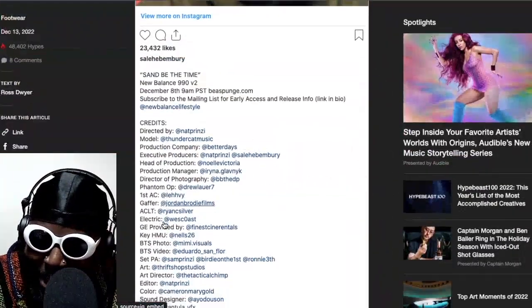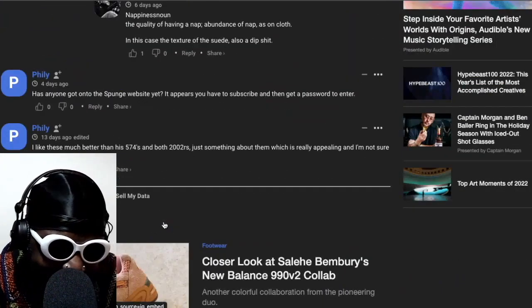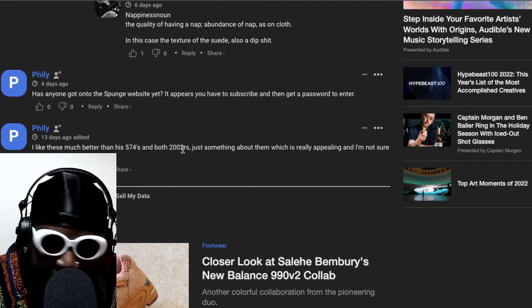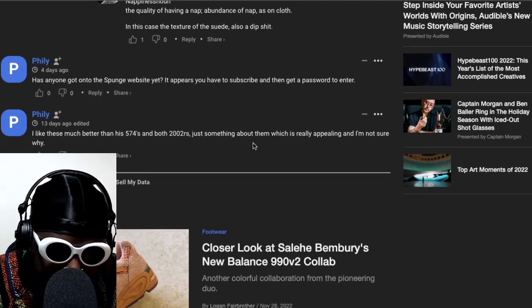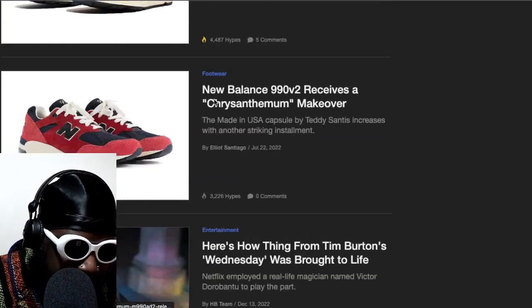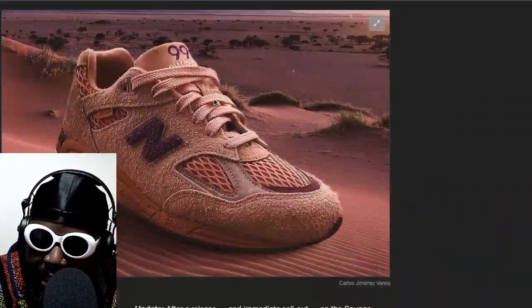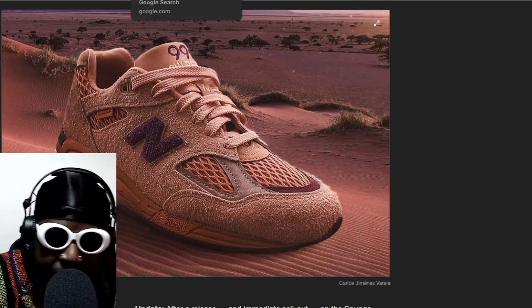Someone said in the comments: 'Love the nappiness of the suede, bro.' Has anyone gone to the Sponge website? Yeah, it appears to have a password to enter. I like these much better than the 574s, and the 2002 Rs were terrible to be honest — they may be his worst. But something about these is really appealing. The colour is just absolutely flames, he absolutely smashed it. I'm a big fan of these. Hopefully I can try and get them when they come out again a second time — let's see if I'm lucky enough to get a pair.